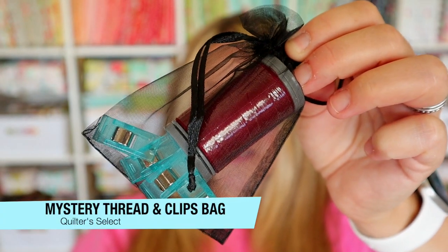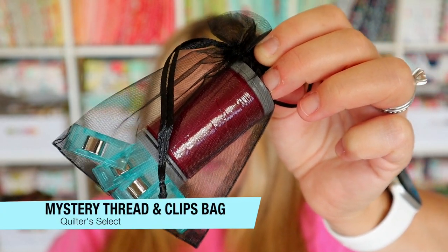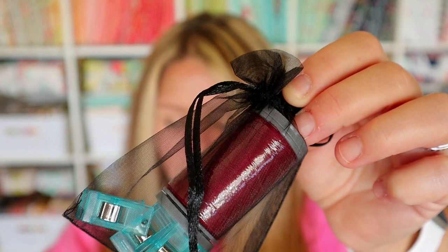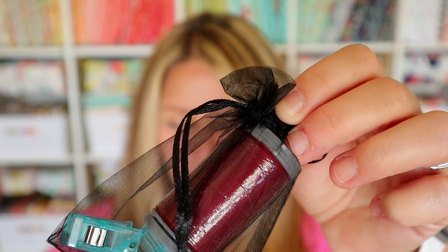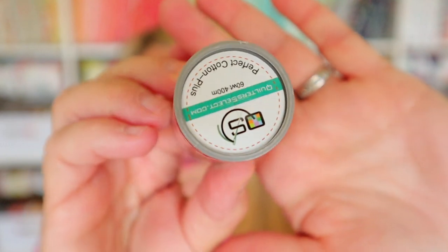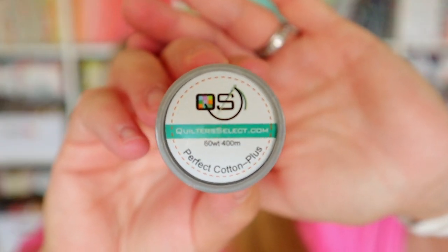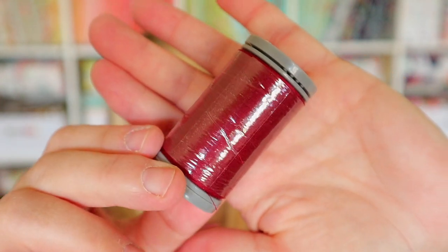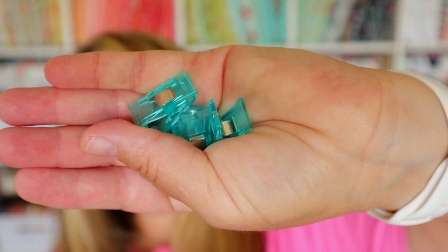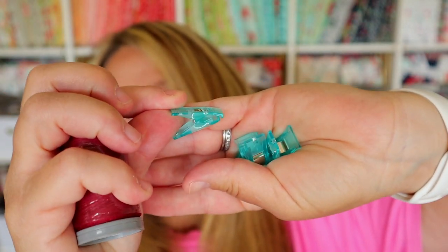The next thing in this cute little black bag is some fun thread and a couple of clips, valued at $9.98. Halloween is nothing without some suspense — starting with a spool of mystery thread. This 60-weight spool of Perfect Cotton Plus from Quilter Select will be one of their 60 luscious colors, perfect for hand piecing, machine quilting, embroidery, and more. Also included is a little coven of Quilter's Clips in a mystery color. I initially called these Wonder Clips, but they're actually called Quilter's Clips — they seem a bit bigger and less shiny than Wonder Clips.